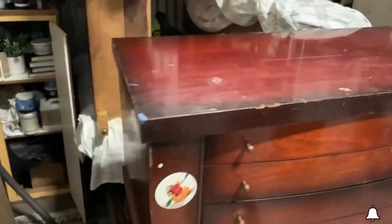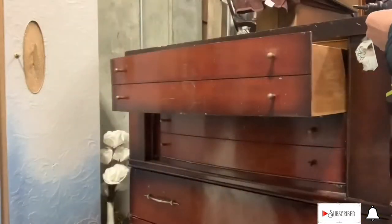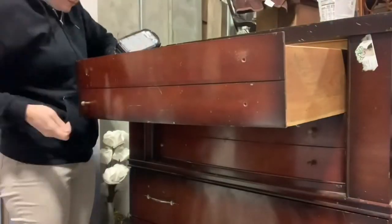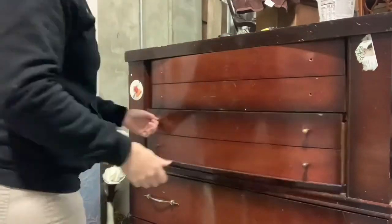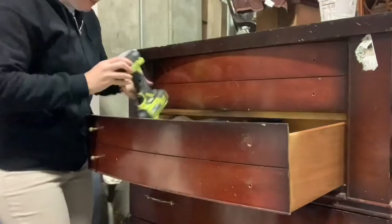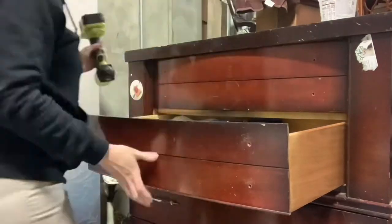Here's the before shot. This did need quite a bit of work. I'm just going to start by taking off the hardware, as you do, then give it a once-over and fix any repairs it needs. And of course, take those stickers off — stickers are the worst.